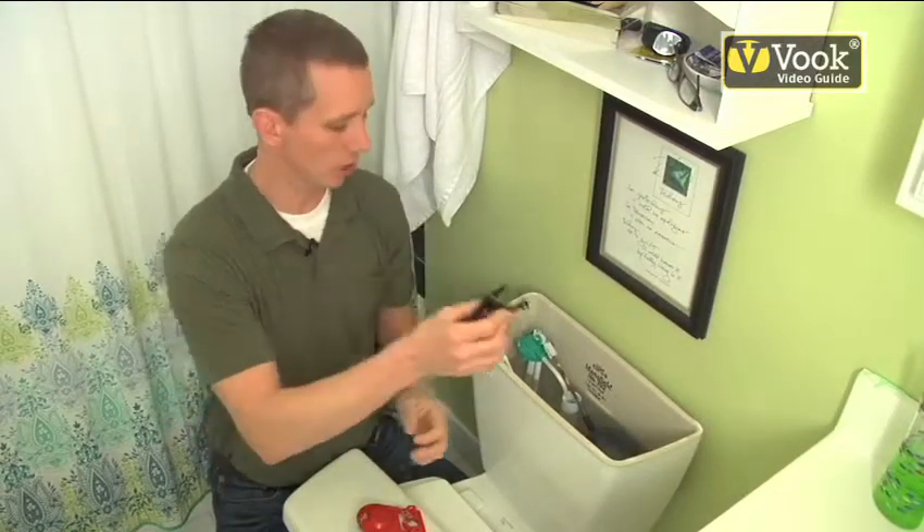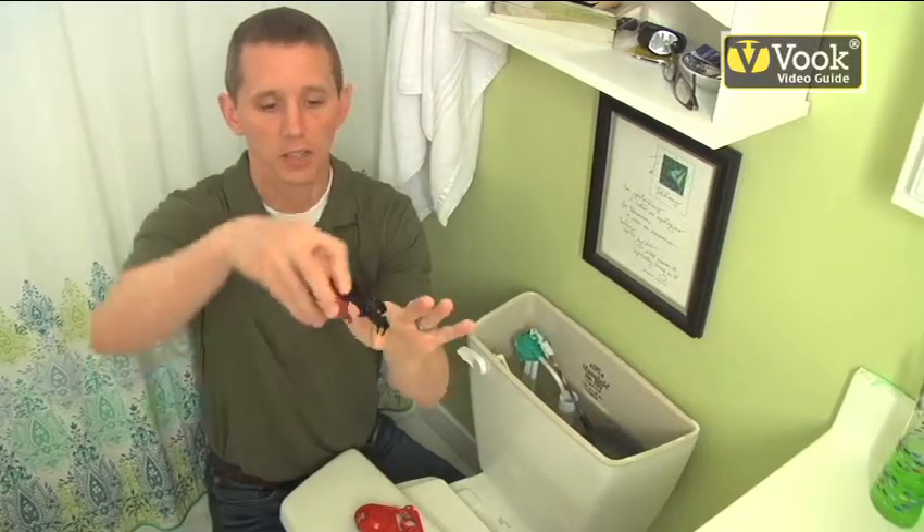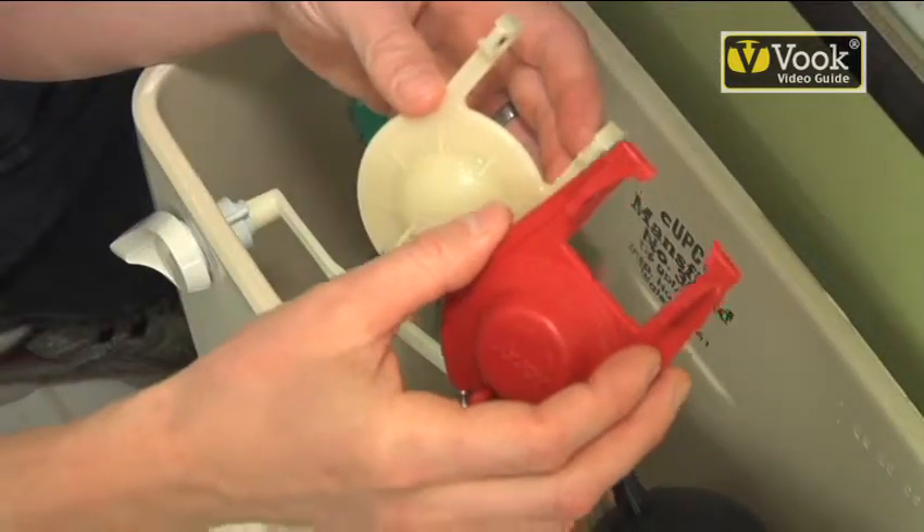These two arms will mount onto the standpipe inside the tank — this point right here is where it hinges on. When you flush your toilet, you're just going to take the old one out and swap it out for the new one.